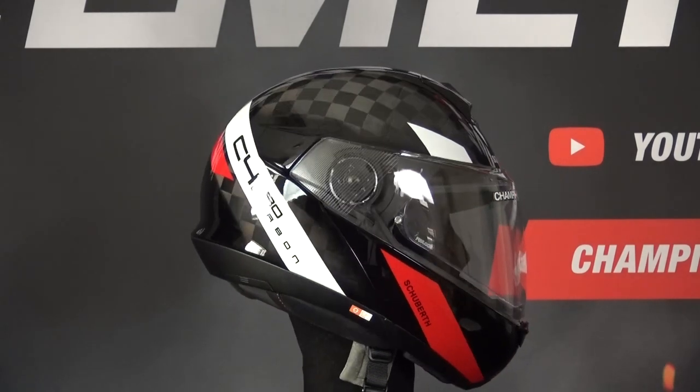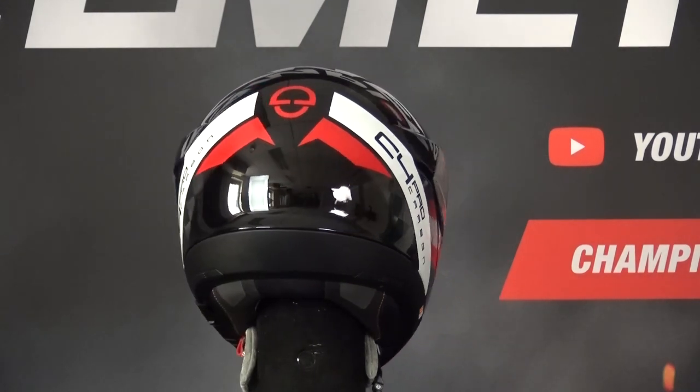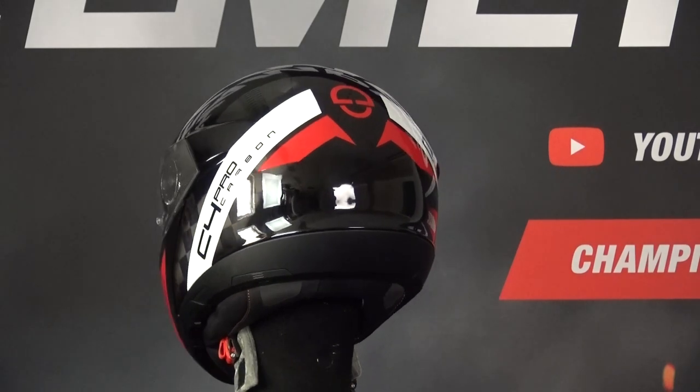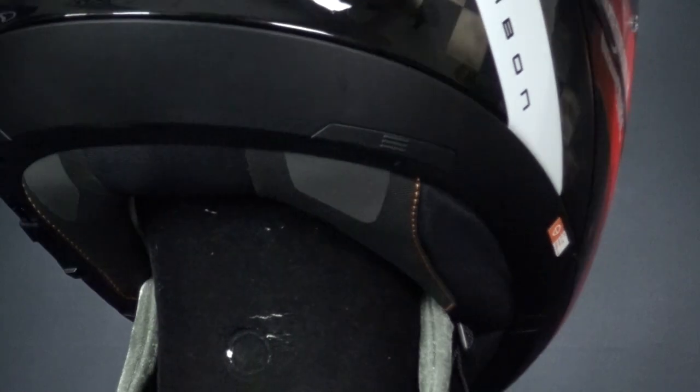The Senna SC1 communication system is specifically made for the C4 Pro and simply plugs into the back compartments, which have also been made stronger and more stable. On the inside, the liner is a velvet-like material which makes the padding extremely comfortable for your head.